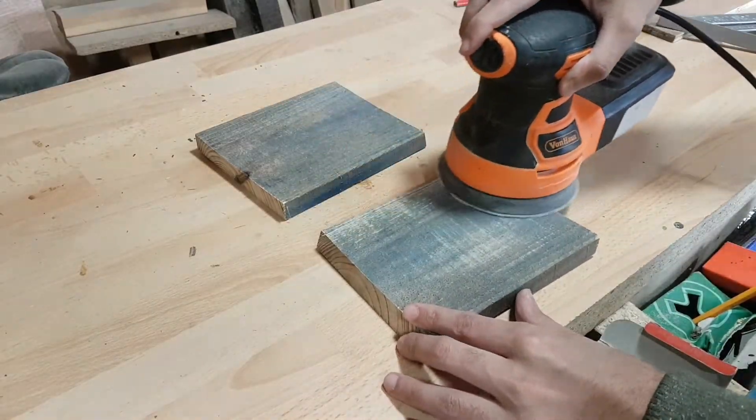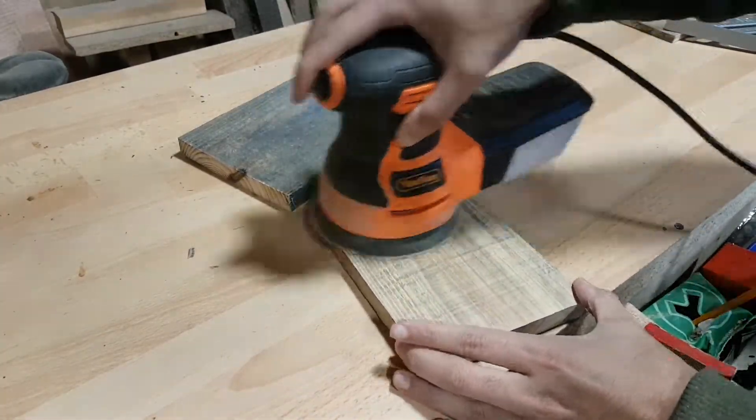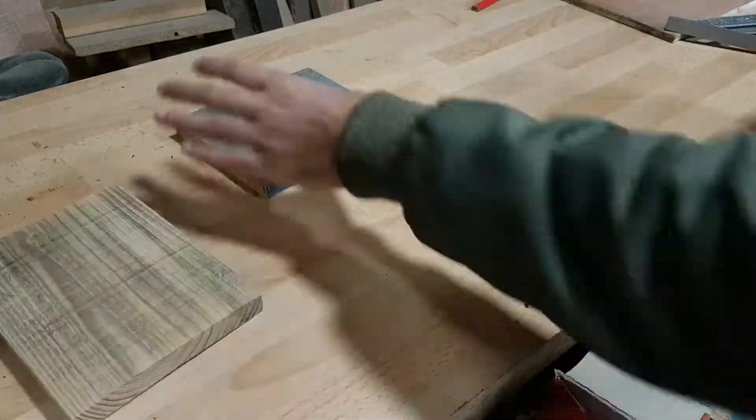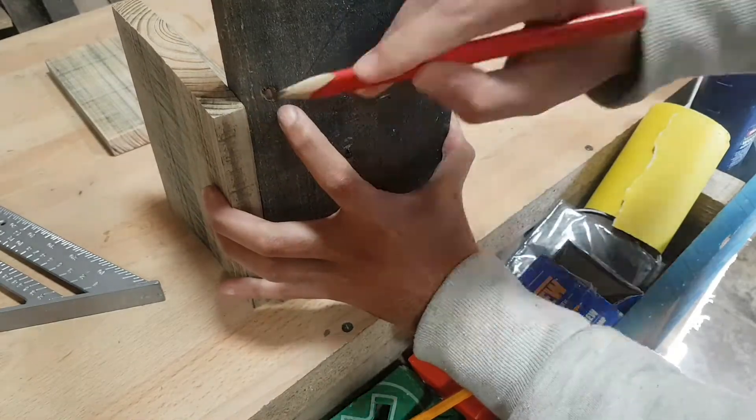If you've been following my channel, you'd notice that I like to work with reclaimed wood, especially pallet wood. So there is a lot of sanding involved — let's get these side walls sanded over and let the grain come out so it's ready for a nice layer of paint.